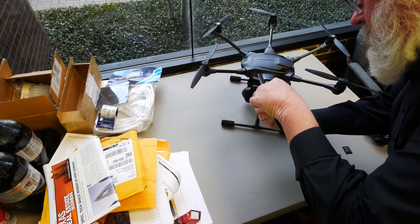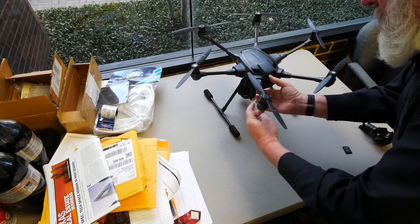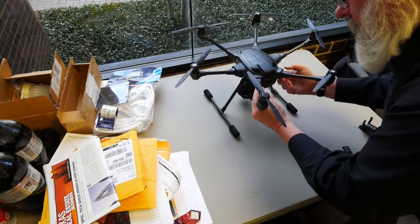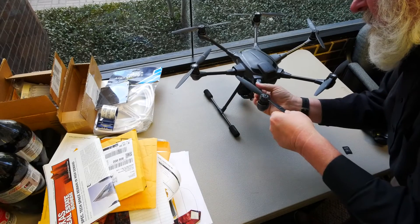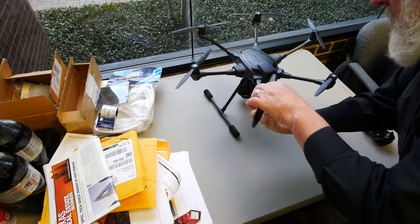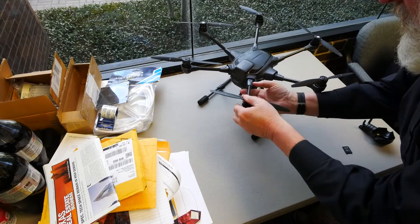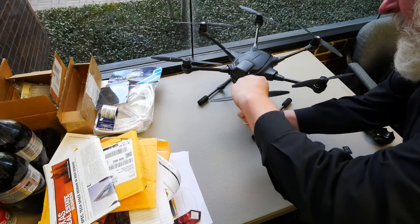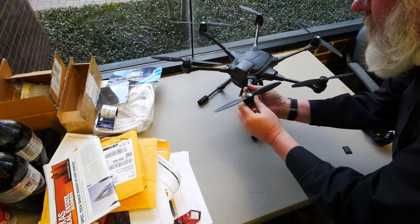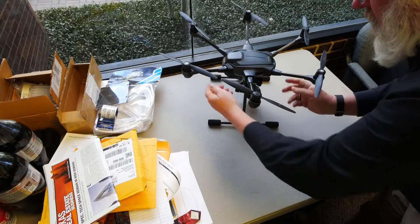We're almost ready for flight. Now it's time to inspect the aircraft — this is a good habit for every flight. Inspect your propellers to make sure they aren't chipped or cracked. Look in your motors for any leaves, grass, or other debris. Look over the aircraft for any damage. Check to make sure your motor arms are fully up and clicked into place — it wasn't in this case. This inspection takes 15 seconds, but it could keep you from having an accident and destroying your drone.